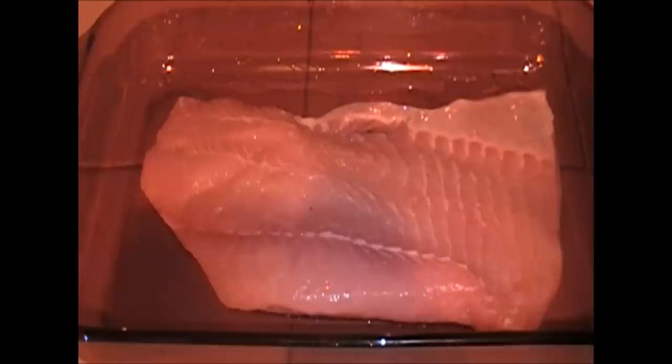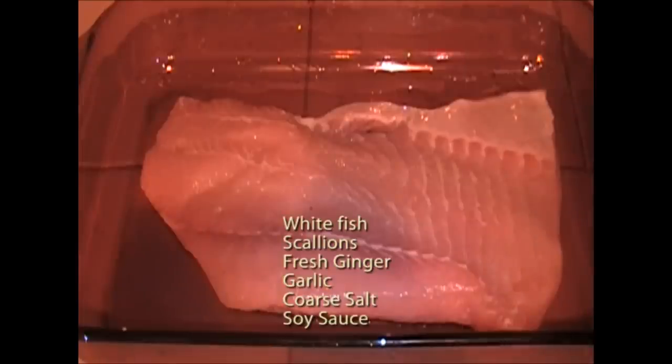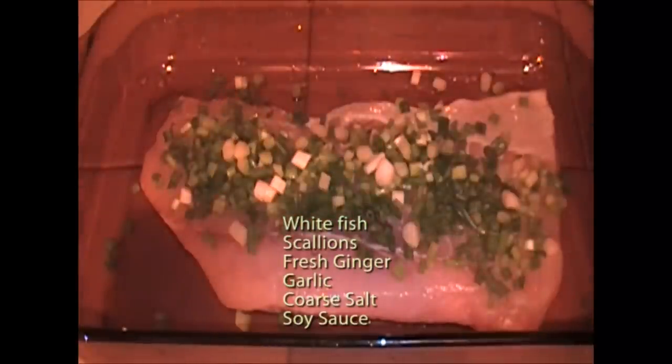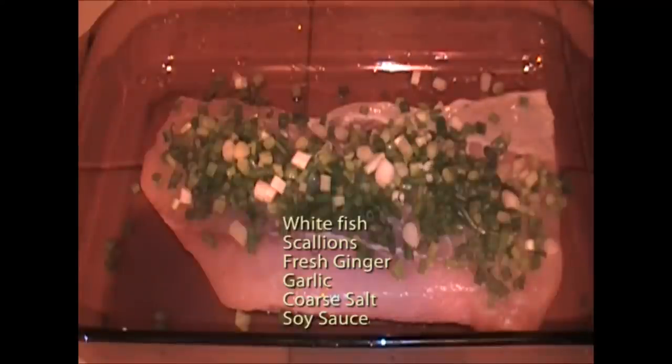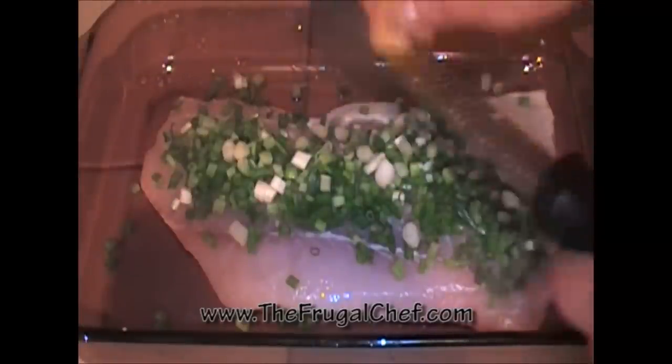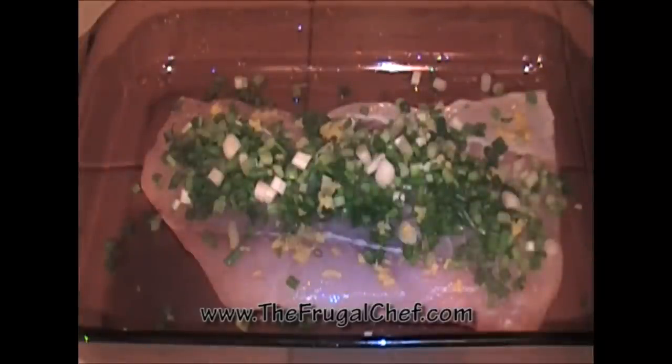It's also really, really healthy. Let's make this. I'm going to go ahead and put some scallions on this. This is three scallions, which I chopped the whole thing. And I'm going to grate one inch piece of fresh ginger onto this. I peeled it, of course. I'm just going to let that sit there for a little bit. Then we'll put it in our steaming basket and cook this.